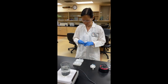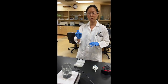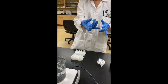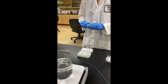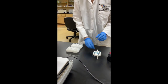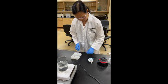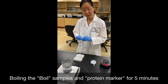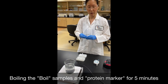You should have a total of five tubes going into the boiling water bath. To prevent them from exploding while boiling, apply reusable cap locks to the tubes and place them in a floatie to keep them from submerging. Put the floatie in the boiling water bath for a total of five minutes. Once the five minutes are up, take them out and set them aside to cool to roughly room temperature.